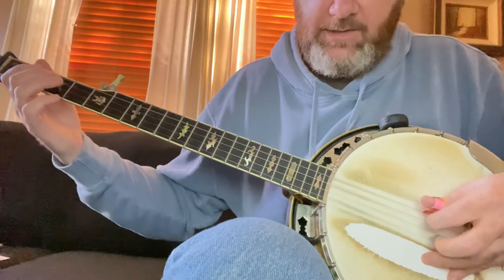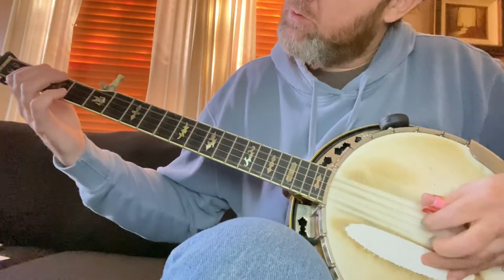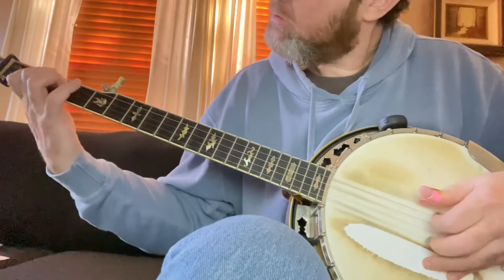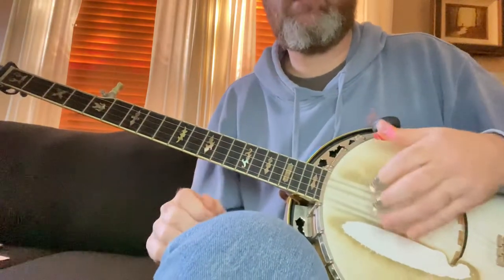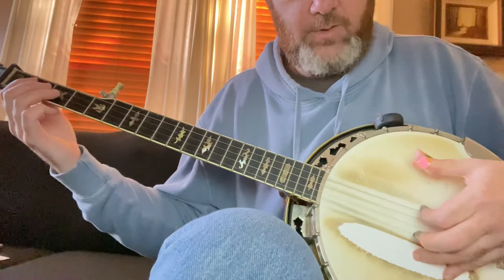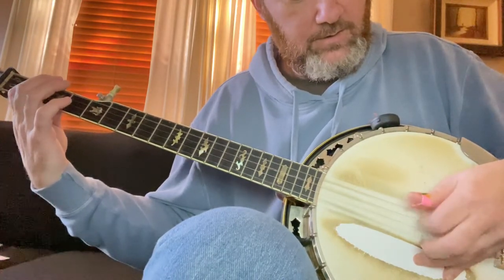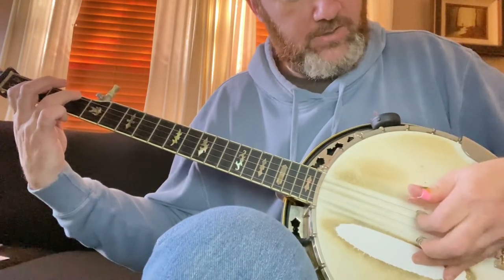When he goes to the open D, he's playing all four rolls with thumb, index, middle. Something like that. I hear him do that all the time and I think he has to be shifting from his index finger playing the open G to playing on the D chord position. So it's thumb, middle on the open D — the high D string — then right back to the A note, and then starts the forward roll. And that's picked with the index finger.